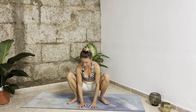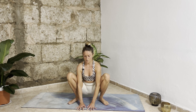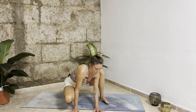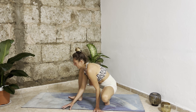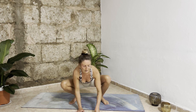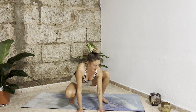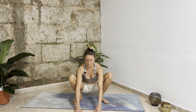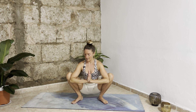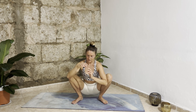Turn your toes outwards, heels inwards, find a straight spine, tailbone down. Bring your hands into cups in front of you and start to add movement — move from one side to the other side. Dynamic hip opening. One more inhalation, exhale come back to center, bring your palms together. Push with your elbows against your knees, grow through your spine. Deep inhalation, tailbone down. Exhale, one more inhalation. As you exhale, bring your hands behind your back.